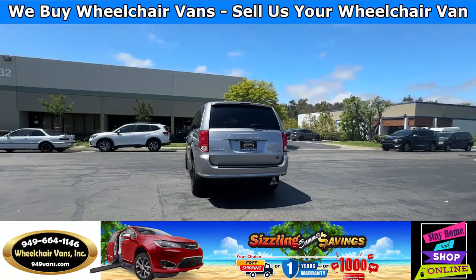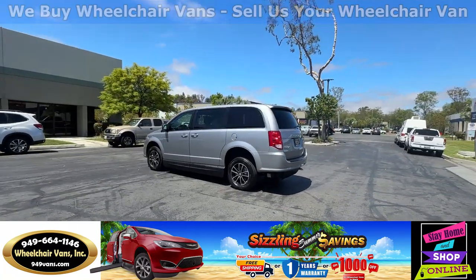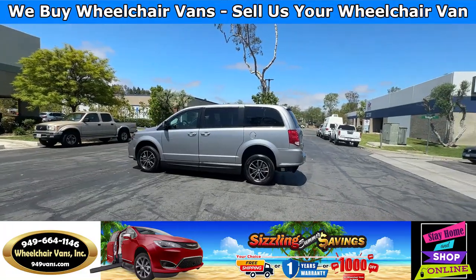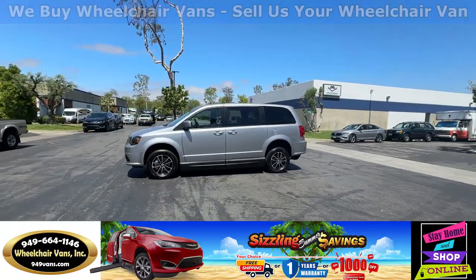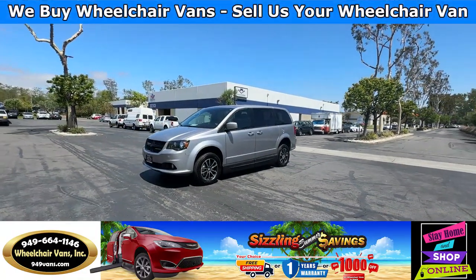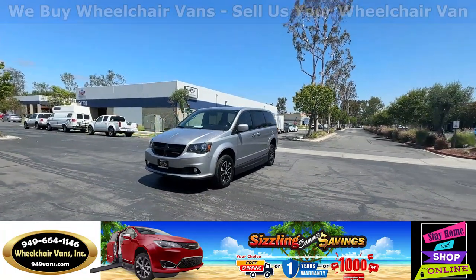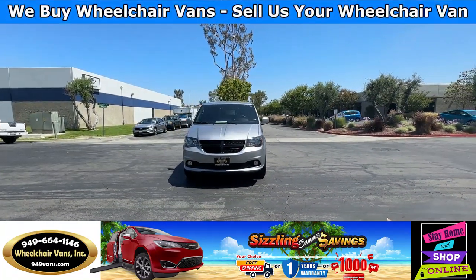We also offer financing on all types of credit — we can do personal or business loans. On top of that we have a promotion for free nationwide shipping. If you decide to pick up at our location we can offer you $8,000 off or a free one-year warranty. For more information please visit our website at 949vans.com.